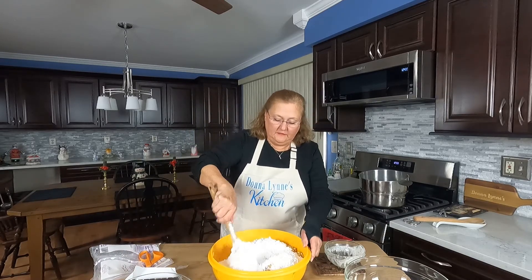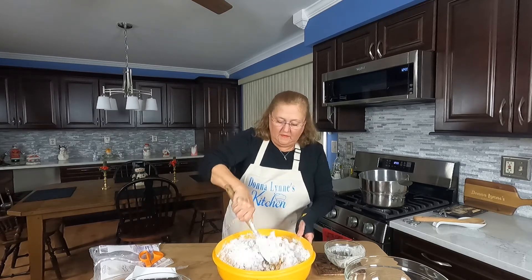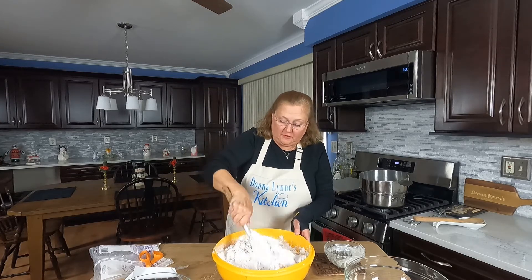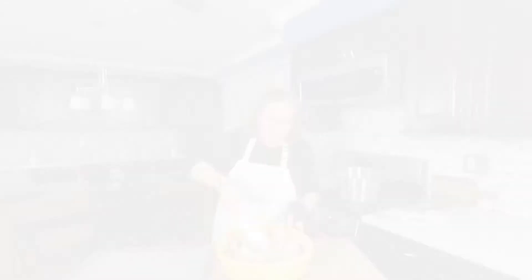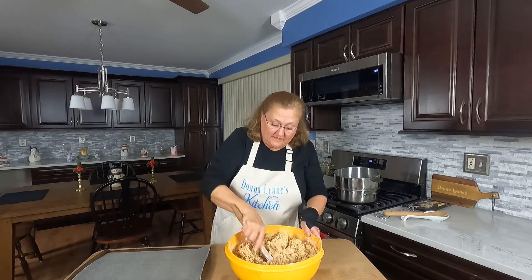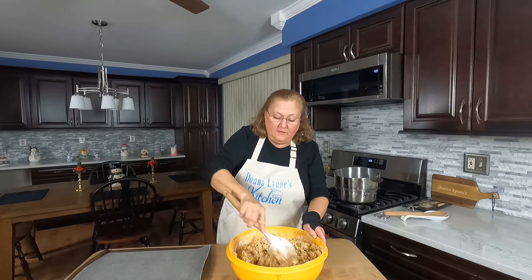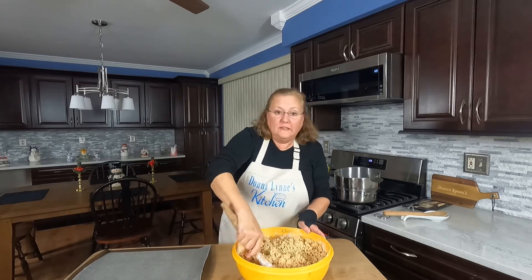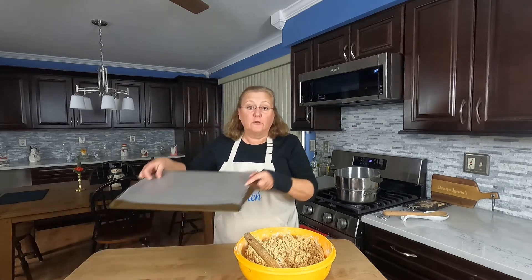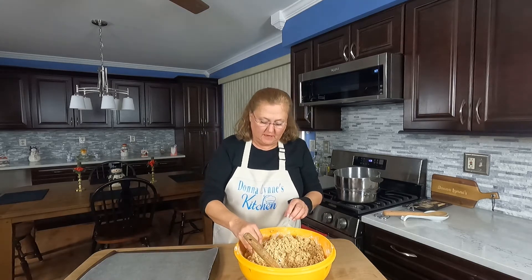Get that mixed in. This is going to take a couple minutes to mix together — you get a pretty good workout stirring this up. So now I'm going to roll it into little balls. I've got a baking sheet covered with wax paper so they don't stick to the tray.